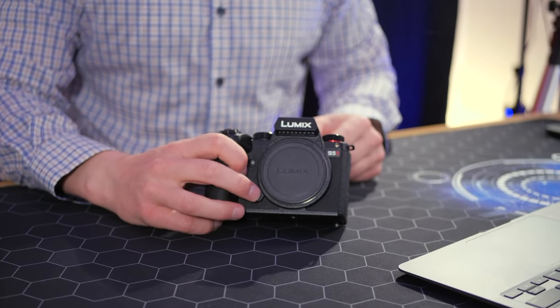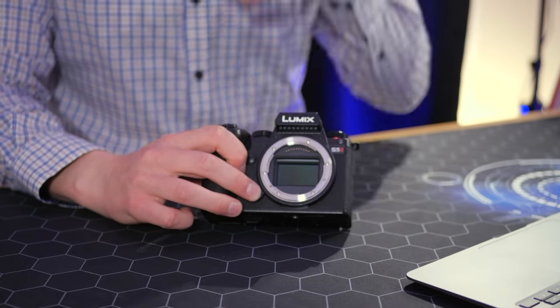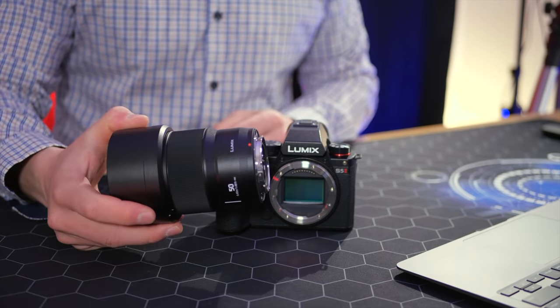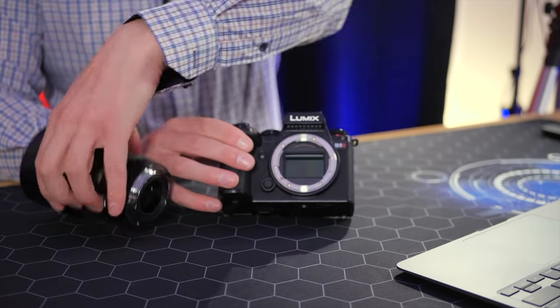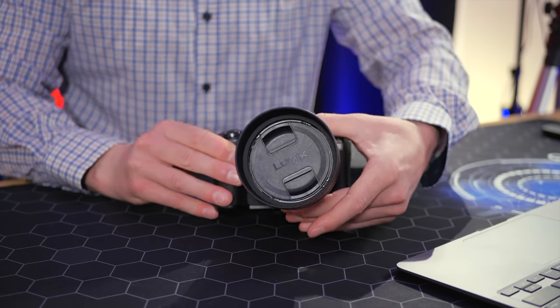To attach a lens, push in the release button, turn counterclockwise and it will pop off. There are red dots on both the lens and the camera body — align them and then turn the lens until it clicks into place. Once you hear it click, you're good to go and it won't come loose.